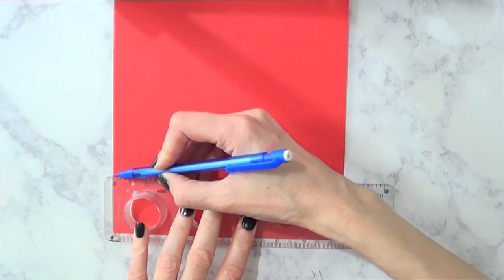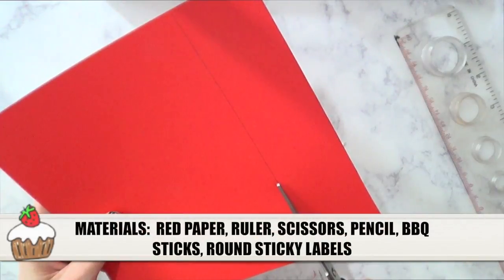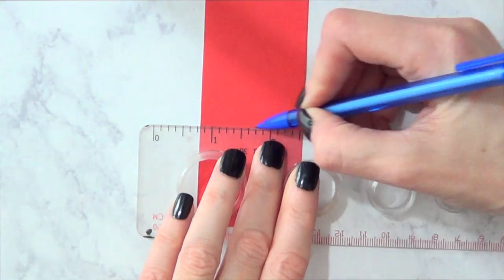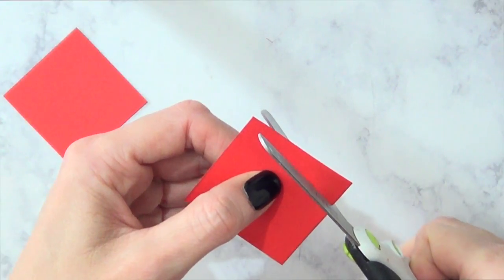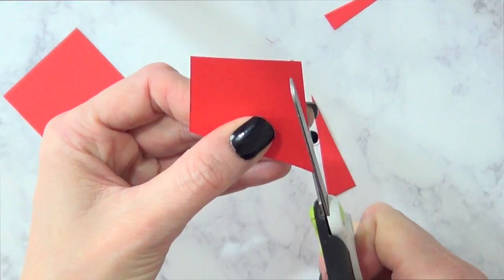For this one, we're gonna start with some red paper, a ruler and a mechanical pencil and I'm just gonna mark one stripe out of this, so I'm just gonna cut that much. Once I cut that much, I'm going to cut the same two squares out of that. Once I have those squares, I'm just going to be using one to make a triangle and this is how I make it — it's pretty simple.